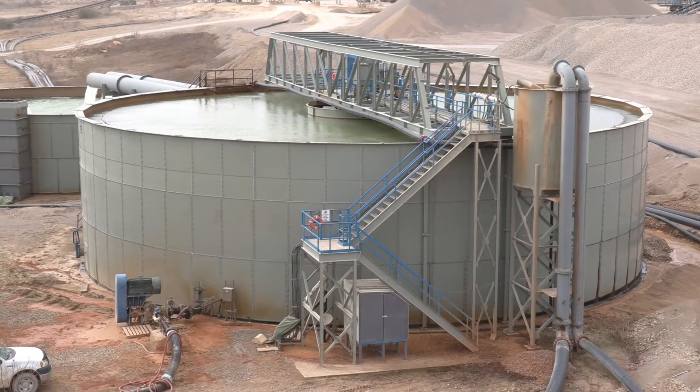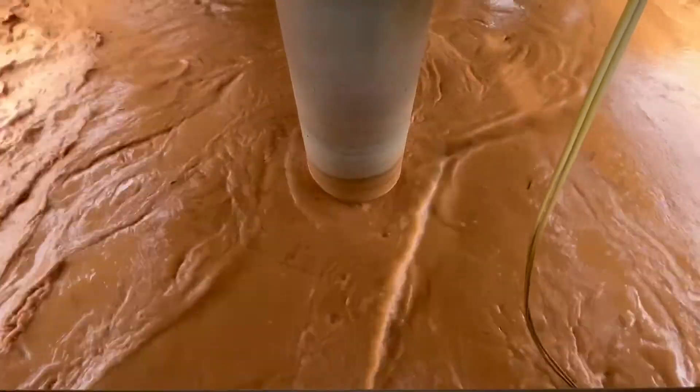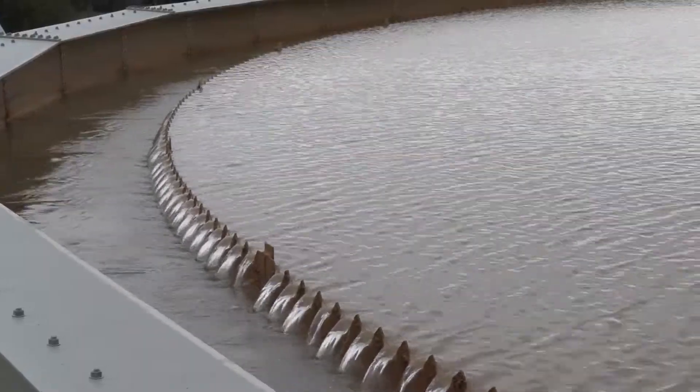They needed to recycle their water, so we installed a 90-foot thickener on the site so that they can recycle their water and recover that for their processing.